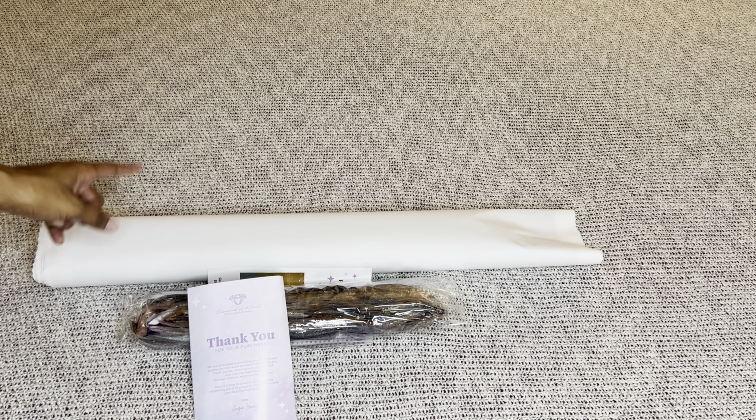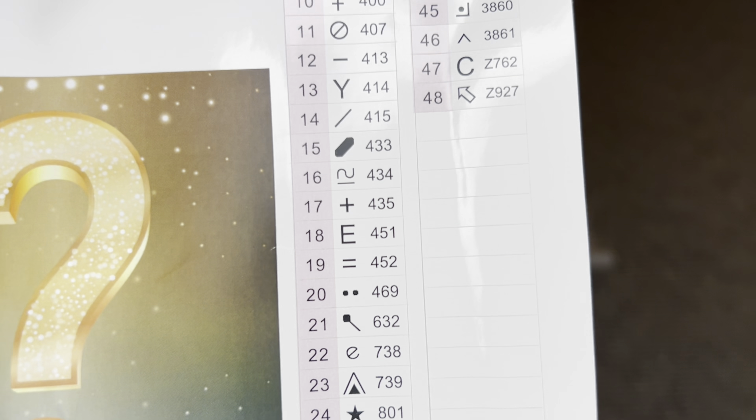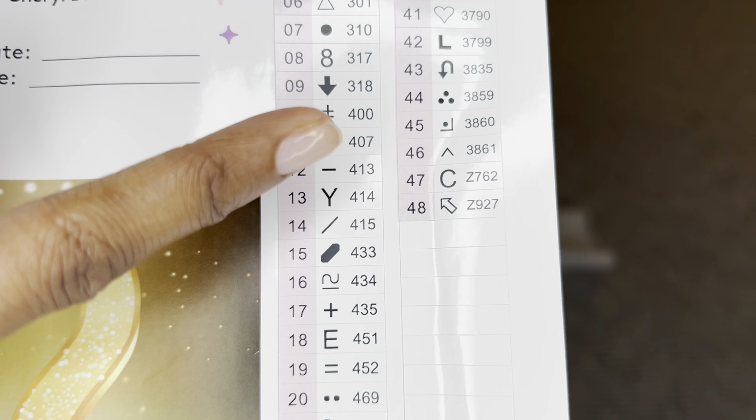Also rolled inside will be this larger sticker sheet. This entire page is a sticker — it will have a start and end date, all your specs, and on this side will be all of your colors and symbols. On mystery kits these stickers are just black and white, whereas on regular paintings it will have the actual color on the sticker. This one has 48 colors. I'm seeing that numbers 47 and 48 have the letter Z in front of them, which means they are fairy dust diamonds — they have a glitter coating on them and they are gorgeous.